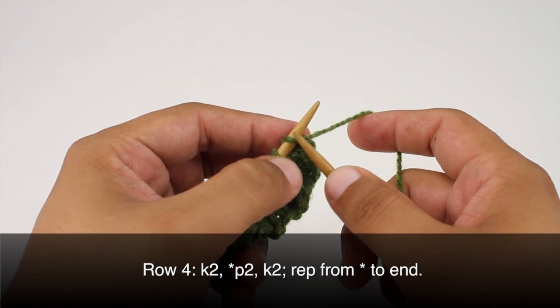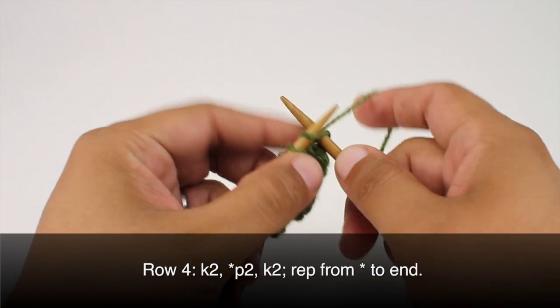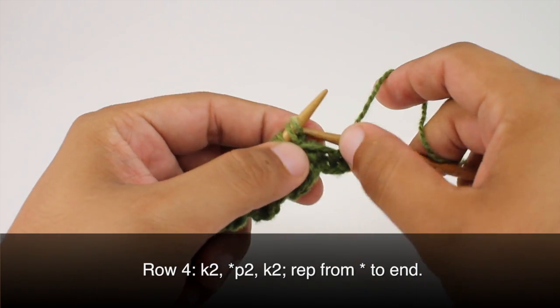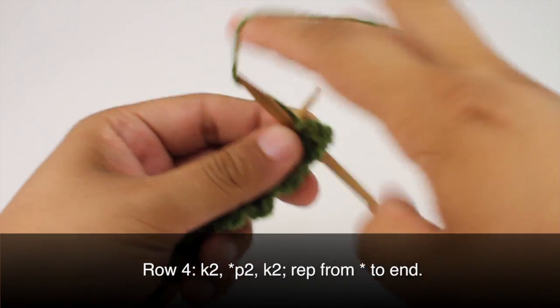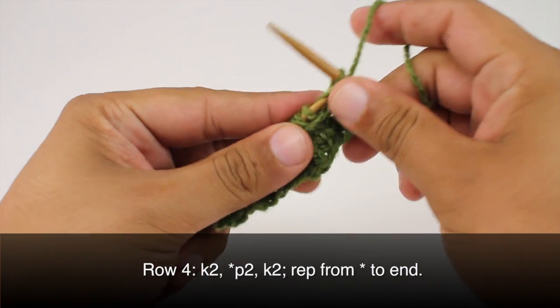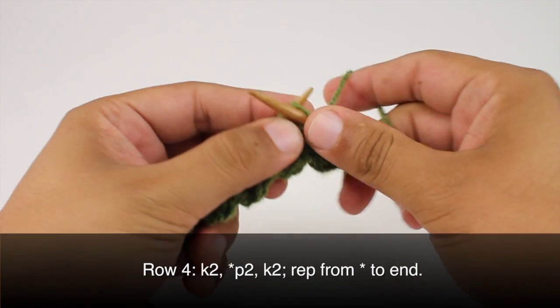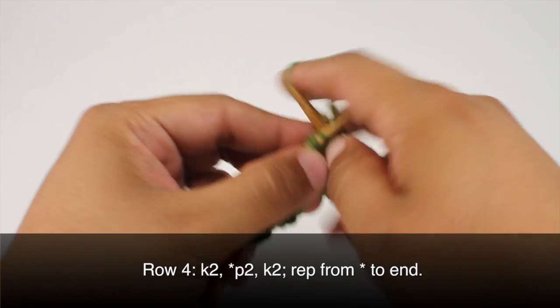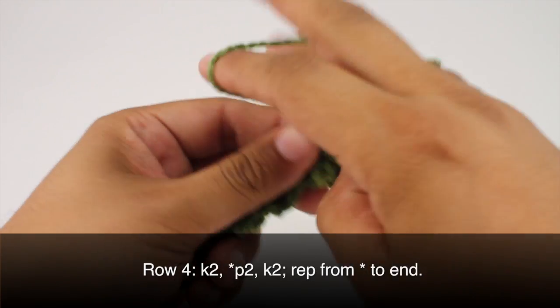Row 4. We're going to begin by knitting 2. Then we're going to start our repeat by purling 2, and we'll finish our repeat by knitting 2. So we'll continue purling 2 and knitting 2 until the end of the row.